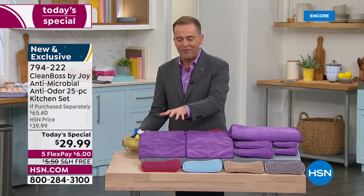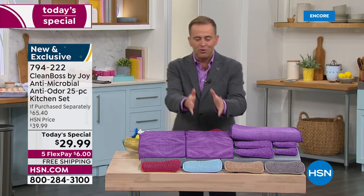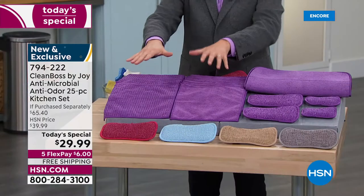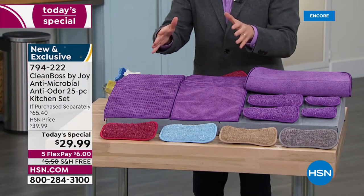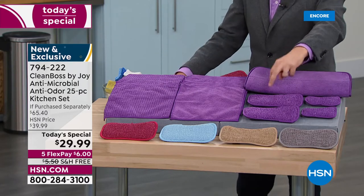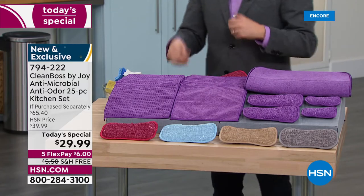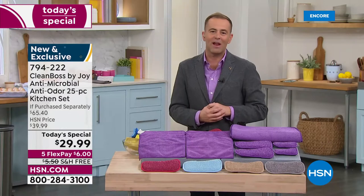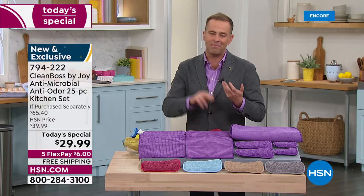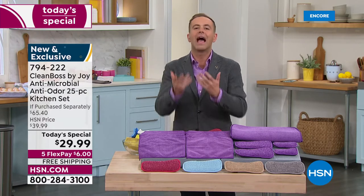Take a look at the textured cloths — maybe it's a sticky mess you're trying to get up. The smooth cloths are already bestsellers. You'd spend around $20 for the cloths alone, and you're going to get 20 of those, four of the sponges, and that amazing dish dry mat. There's a mega response already to this Today's Special — free shipping, $29.99, with a FlexPay of $6. How can you say no?